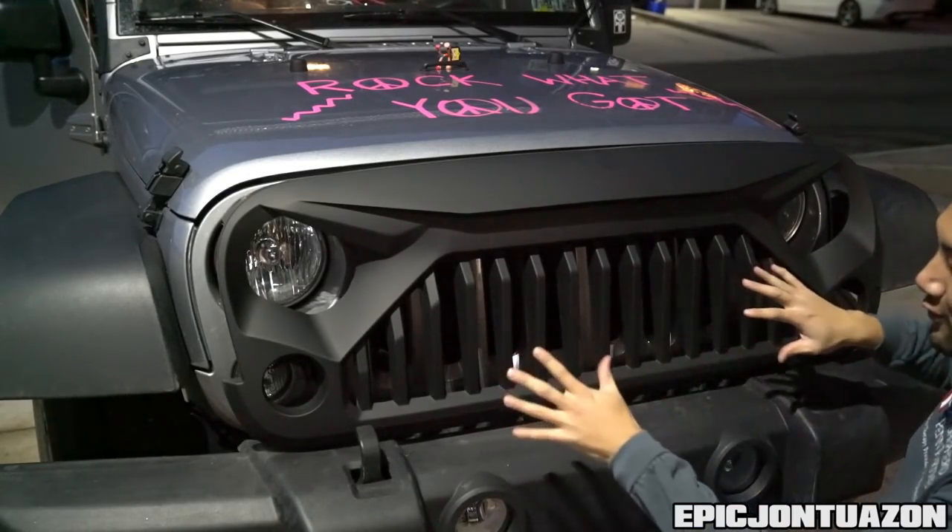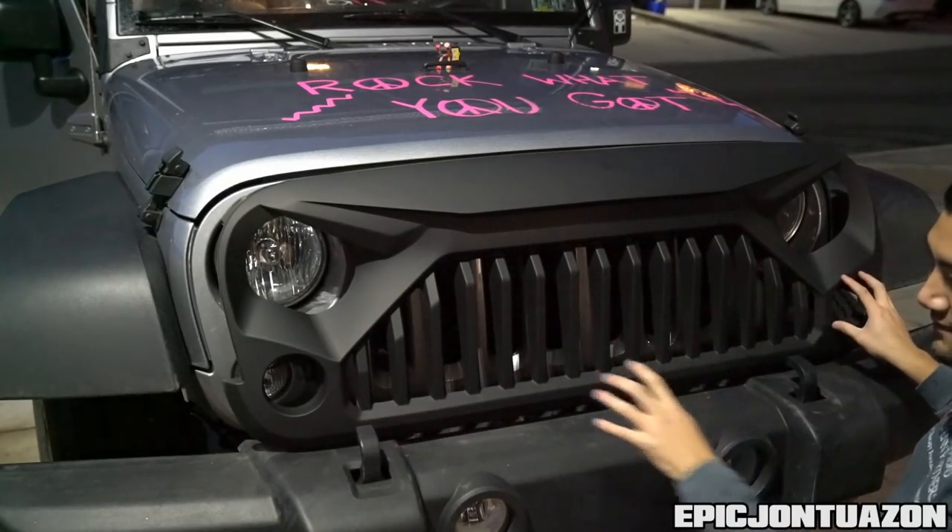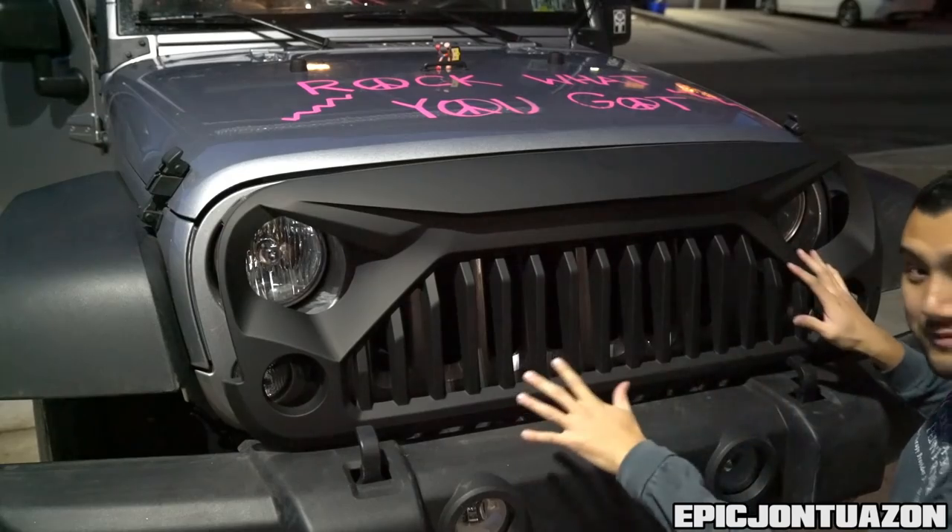We're gonna go through the whole installation process — removing the grille, transferring some brackets for the turn signals, and then mounting it back.